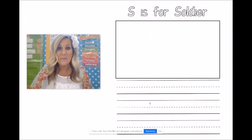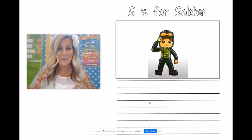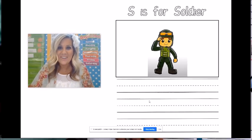Are you all done with your circle map? We are going to use it to help us do our writing that says S is for soldier. I already drew my picture at the top and I will show it to you. You can also draw one too. Let's go ahead and get started on our writing.